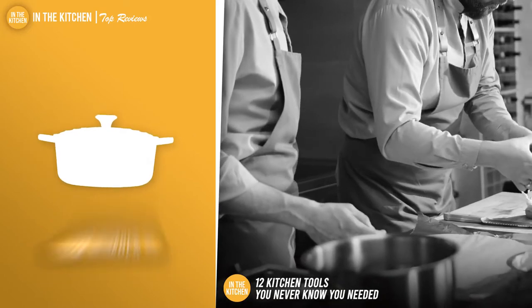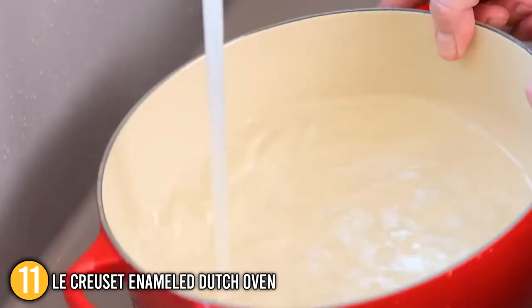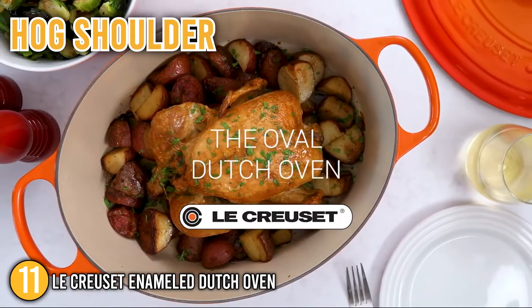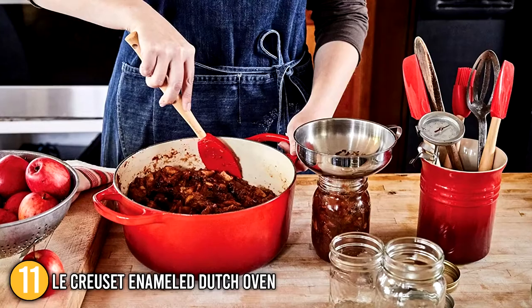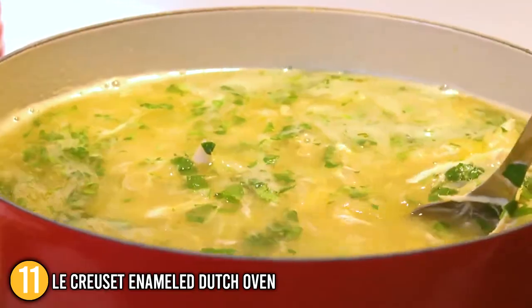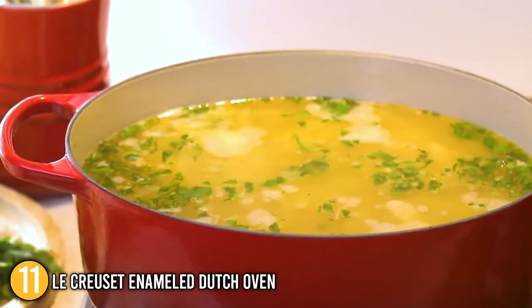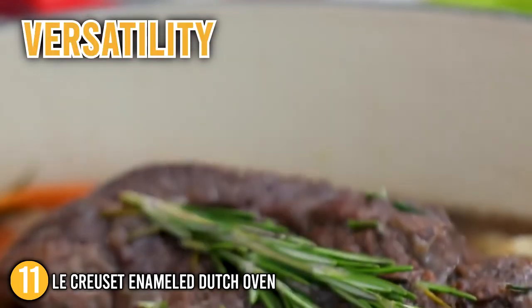Our eleventh recommendation is the Le Creuset Enameled Dutch Oven. The entire Le Creuset Dutch Oven collection is made of enameled cast iron, which is naturally nonstick and holds heat remarkably well. This is useful for stews and soups, as well as fibrous cuts of meat like lamb shank, pork shoulder, and other recipes that require a long, steady simmer. They have over 20 vivid and colorful hues, and the color can even be applied in a gradient for a unique look. Our team would like to highlight their excellent heat and moisture retention, making them ideal for braising short ribs or cooking a substantial vegetable stew. Your investment in the Le Creuset Enameled Dutch Oven will pay off in durability, versatility, and ease of use.